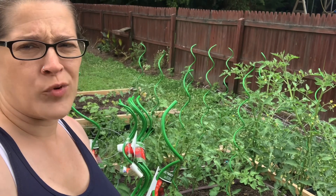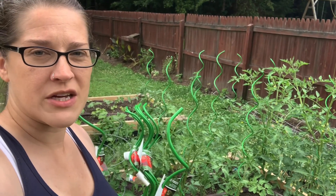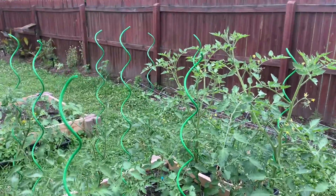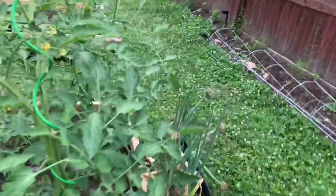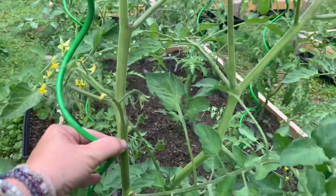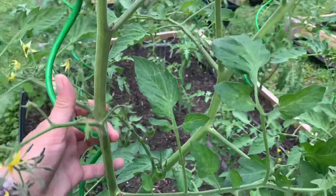They're only about four dollars each, which is about the same price as a regular tomato cage. I really like them — I didn't think I was going to, I was a little nervous. But I actually really do like them. You kind of just carefully twist them around as the plant grows.